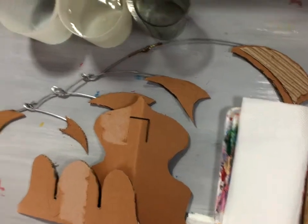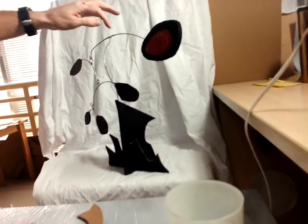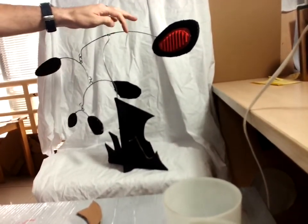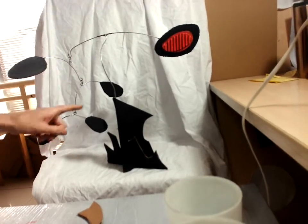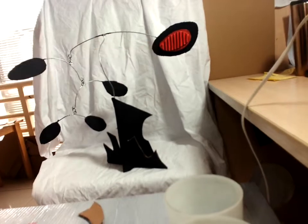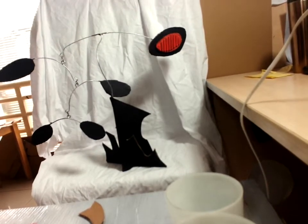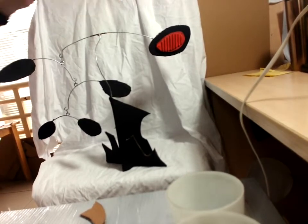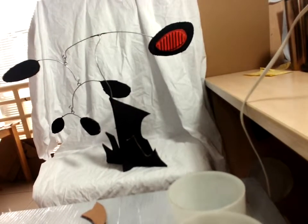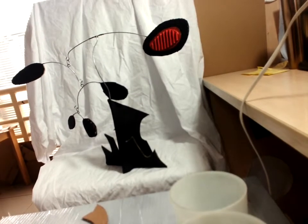Looking at my final example here, this is my example that I worked up in the other class. You'll notice that I've painted my entire model black except for this one red dot up there. This is based off the idea of Alexander Calder's Rouge Triumphant where he's just got the one piece that's red and the rest is black — bringing both unity and emphasis to the sculpture.